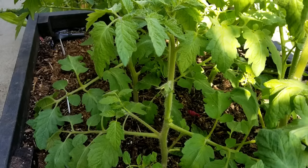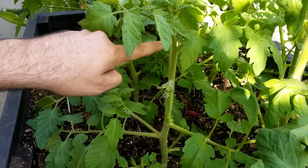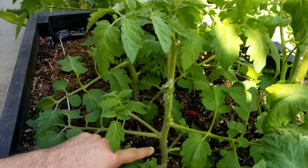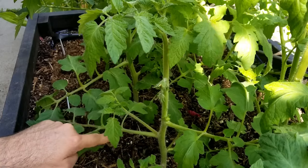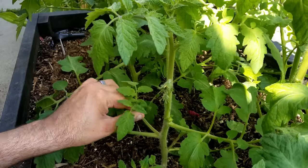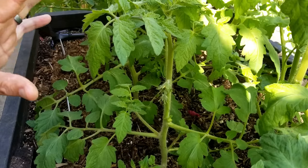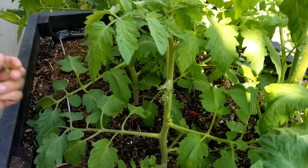It's actually pretty easy. If you take a look at this plant right here, you can see the main stem goes straight from the ground all the way up to the top. And then as the leaves come out, it creates these little intersections or armpits where you will start to see growth. Now if those little side shoots are left unchecked, they're going to continue to grow and take energy from the rest of the plant, where you really want the energy to go into fruit production, not leaves.